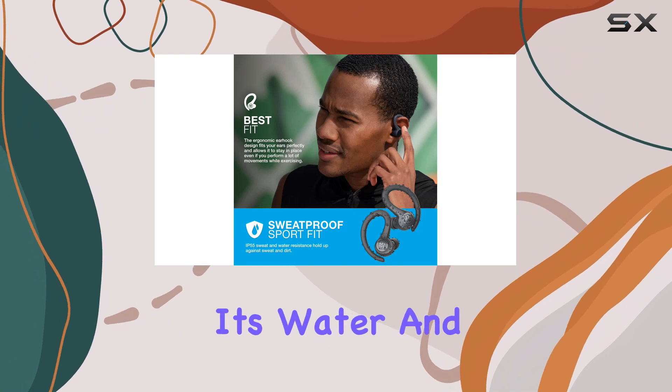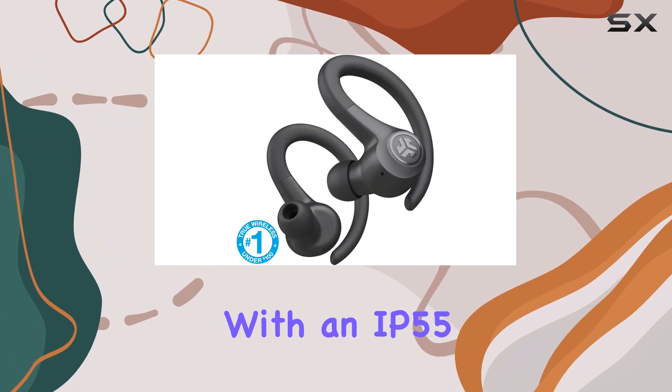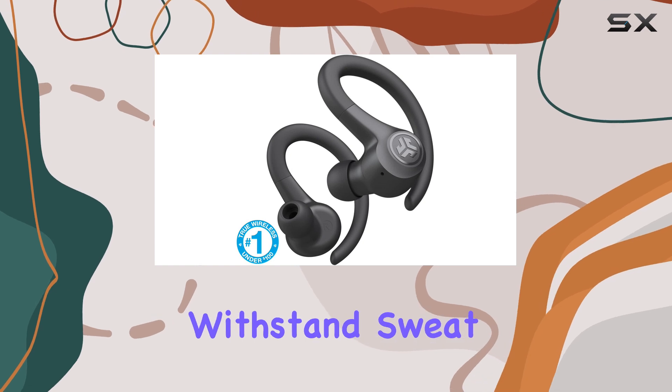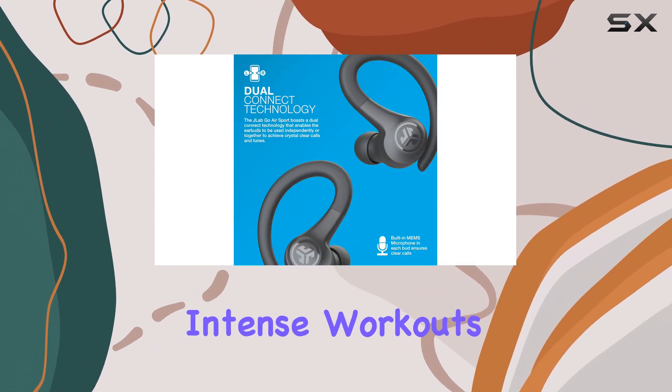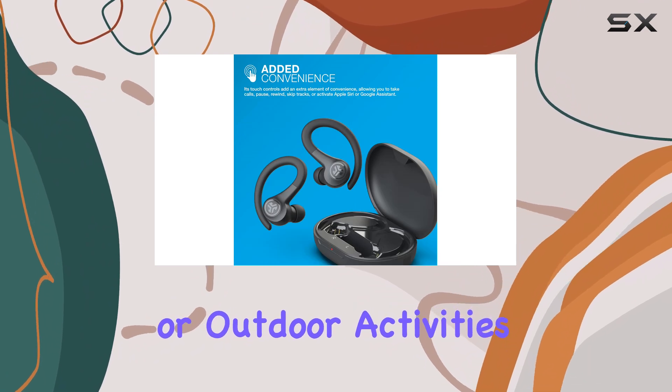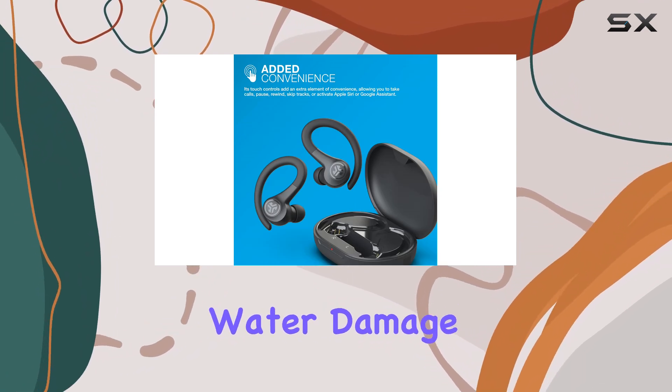One of the standout features of the JLab Go Air Sport is its water and dust resistance. With an IP55 rating, these headphones can withstand sweat and light water exposure, making them ideal for intense workouts or outdoor activities.